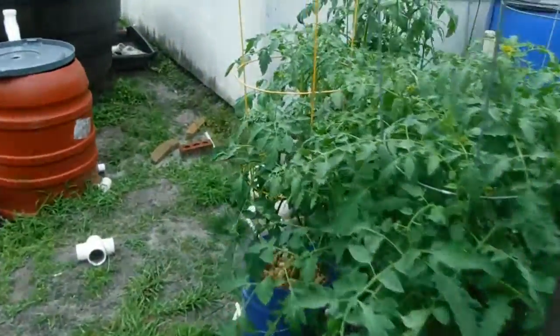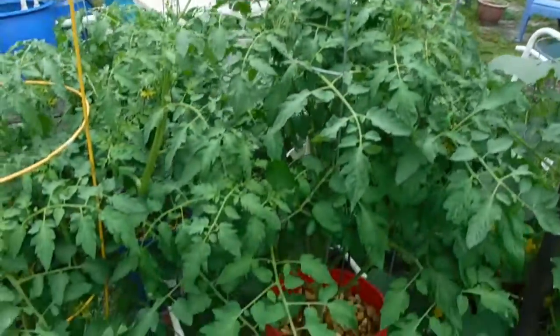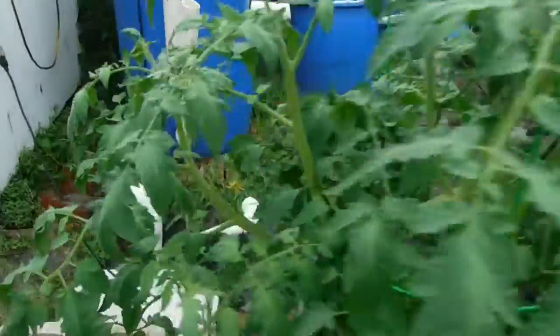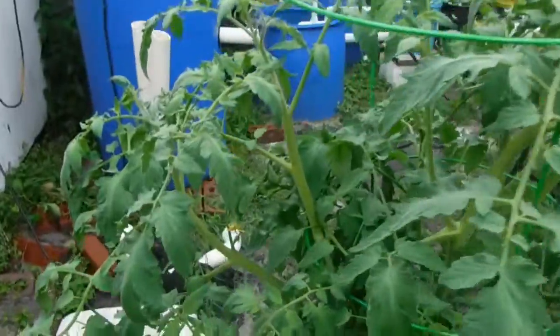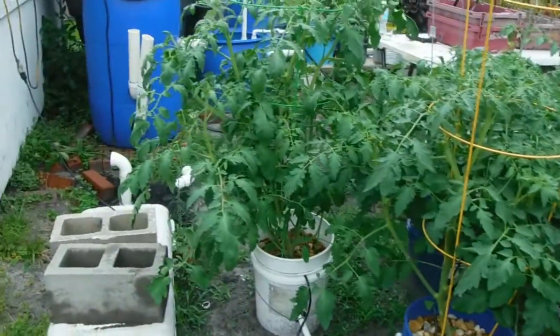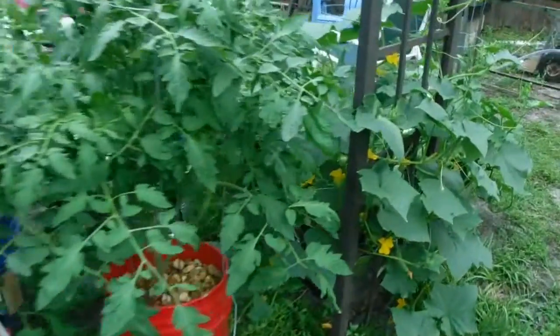When I trimmed the tomatoes in the aquaponic system I trimmed these hydro ones hard as well - I cut a ton of foliage off - and look, they're just right back, packed to the rim with a lot of flowers. Let me see if I can find some tomatoes in there - yeah there are some down in there, some little ones but also some big ones. There's a nice little one right there. This is my first year actually using the Master Blend formula and it is really kicking some booty. There are some nice cubes down there - that one's gonna be ready in a couple days.